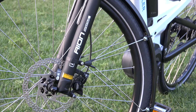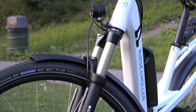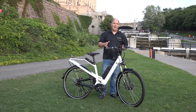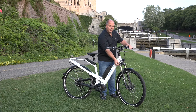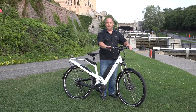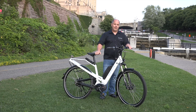Moving on to the front fork, this one comes standard with the Suntour Aeon front suspension fork, which has 100 millimeters of travel. It is an air fork, so it allows you to regulate the amount of pressure in the fork based on rider weight and the types of terrain you're riding on. You also have a lockout feature which allows you to turn the suspension on and off. There's also an upgraded option to the Fox Float 34 — if you're looking for superior suspension, the Fox 34 Float is something to seriously consider.